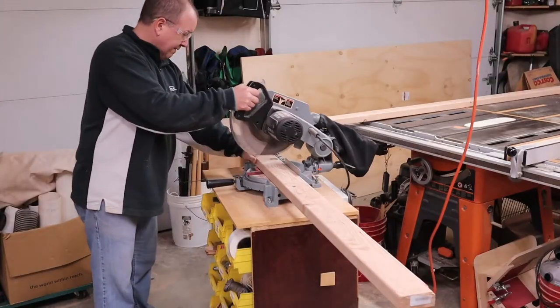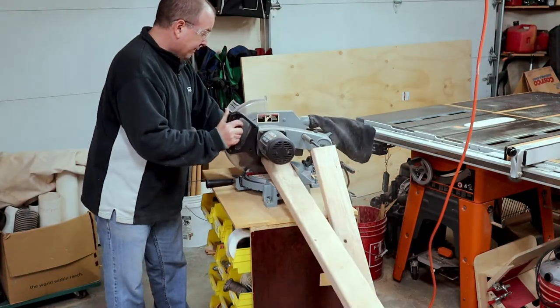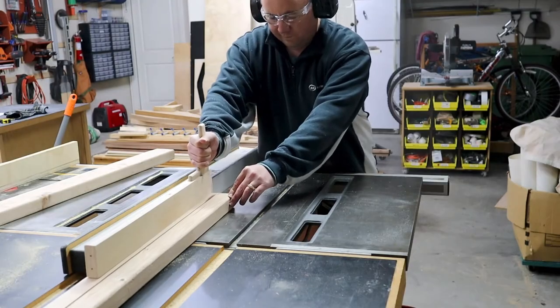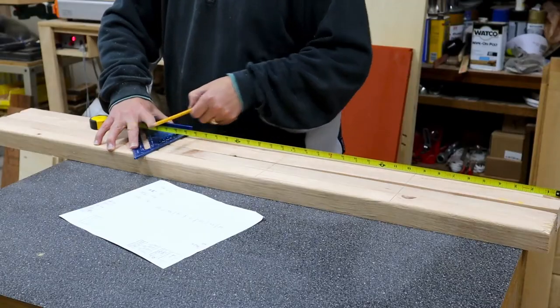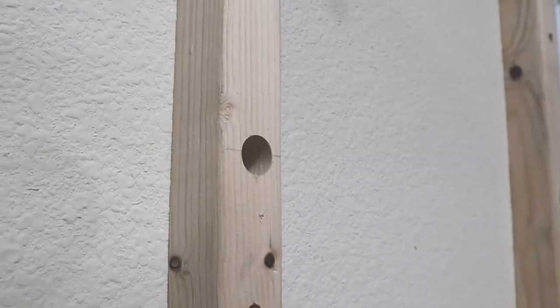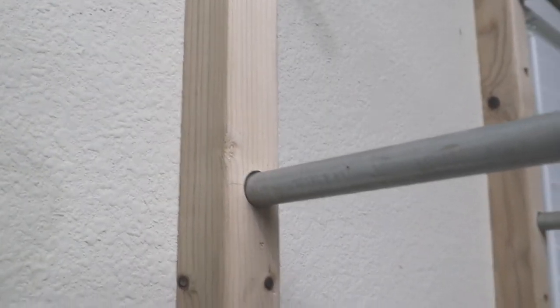For this project, we start by taking that 2x4 and cutting it down to four feet in length. Now that I've got those two pieces, I go over to the table saw and rip them in half, because I want the final pieces to be roughly a 2x2 that's four feet long. Now that I have that lumber cut, it's a matter of laying out the marks for where I want to drill the holes — these are going to be the holes that the electrical conduit goes into to create the arms for the lumber to rest on.